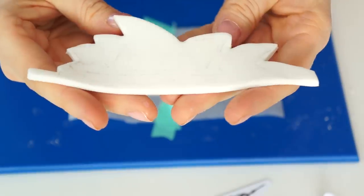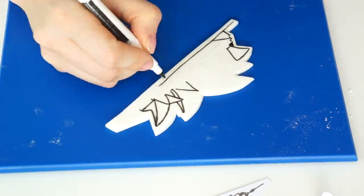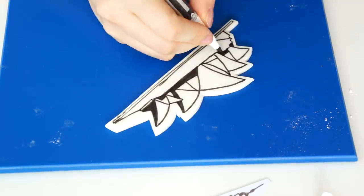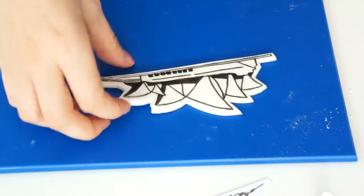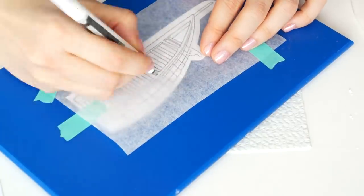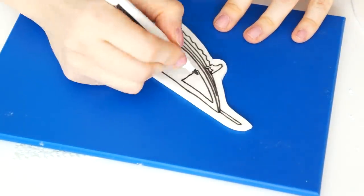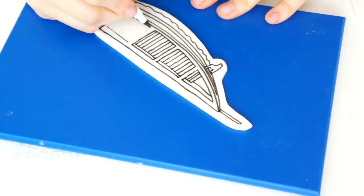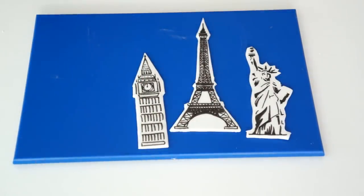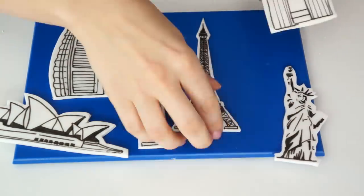When you pull the gum paste up, you'll have a faint outline on it. I'll then use the thicker end of the pen to trace over all those lines. This is a great technique if you're not confident drawing freehand. Here we have the Sydney Opera House. I'll put this to one side to dry and do exactly the same with all the other templates. Here we have all the landmarks drawn out, set aside so the gum paste can dry enough to stand upright.